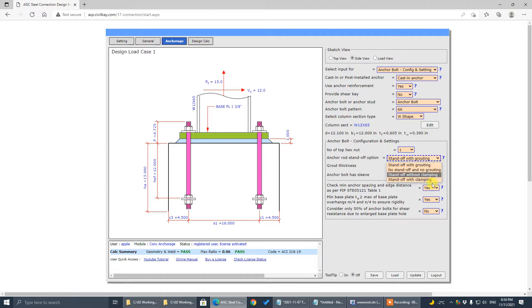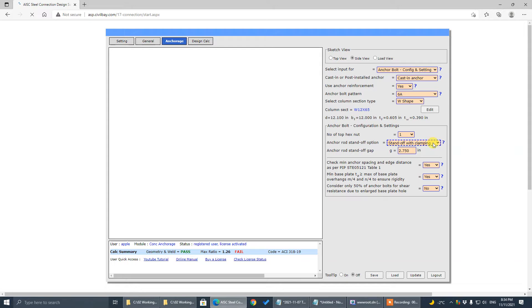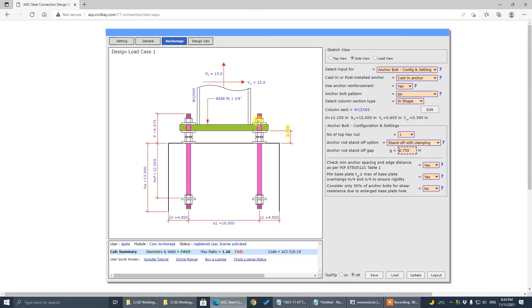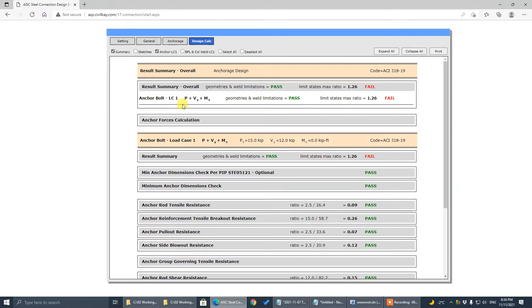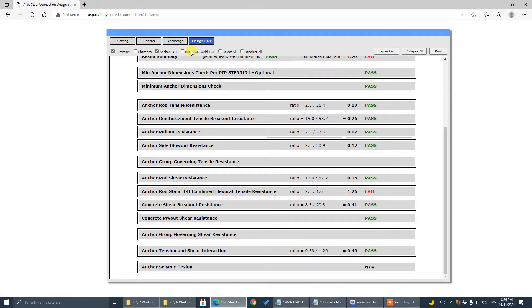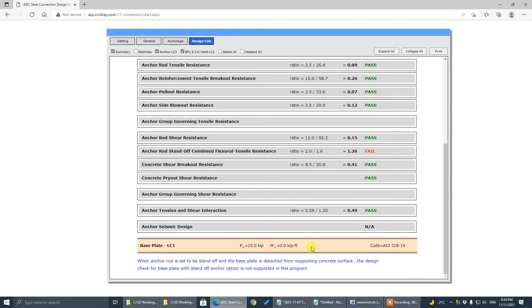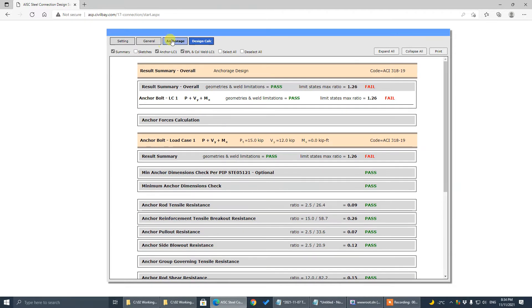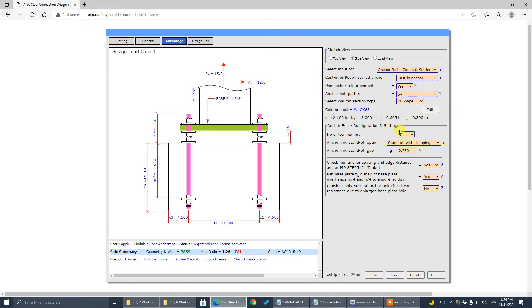But if you go for standoff options, the base plate is not touching the concrete surface. In this case, we only provide the check for anchor bolt. The base plate check is not supported in this scenario. When the base plate is detached from the concrete surface, there's no check for base plate. I believe most users come here for concrete anchor bolt design, not for the base plate.